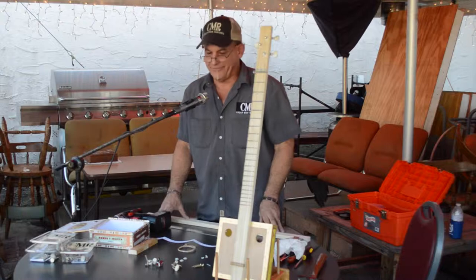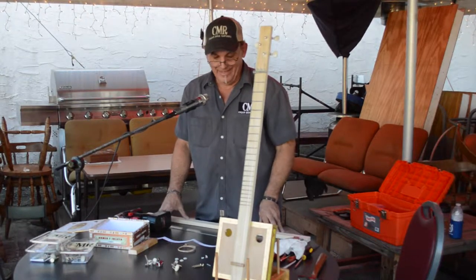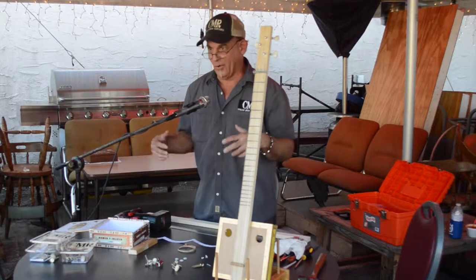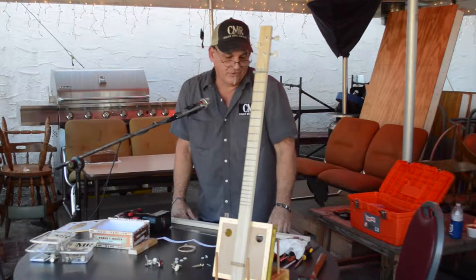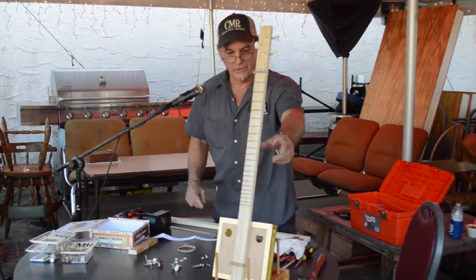I'm a mechanic by trade. I've worked on stuff since 1976 when I graduated from school, and after a while the whole engine-and-parts thing kind of led me into building guitars, because I started adding parts from work to them and it just kind of made them mine.